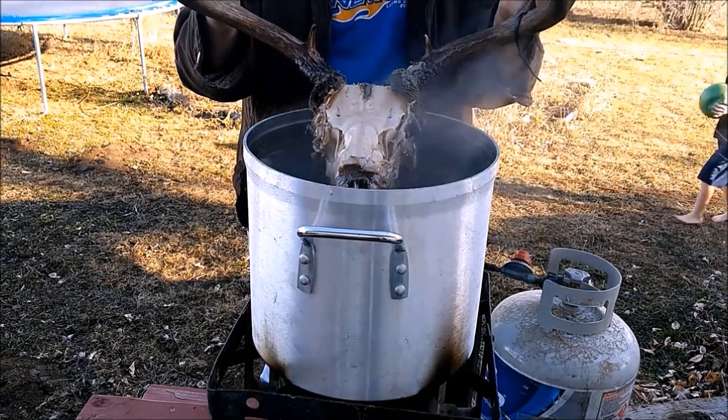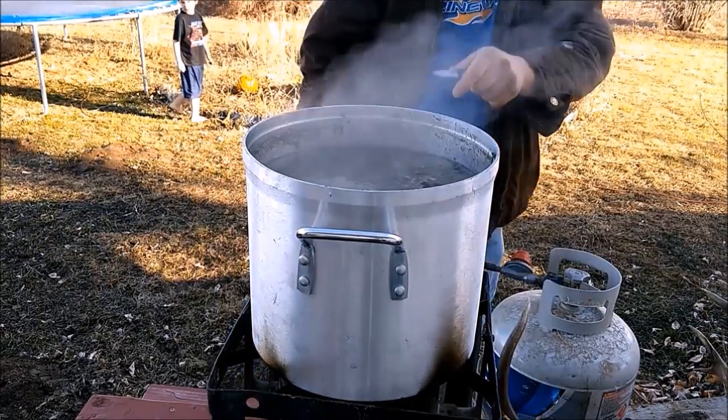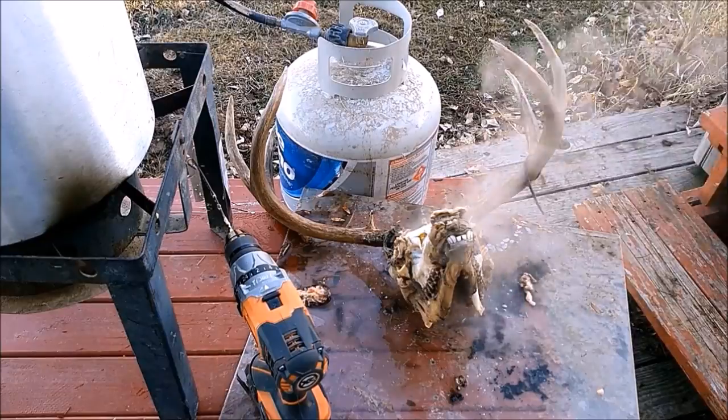I think it's time to just pull it out and see what we can scrape off. I'm going to leave this kind of boiling. Now we're going to pick it off with the knife and see what we can pick off.